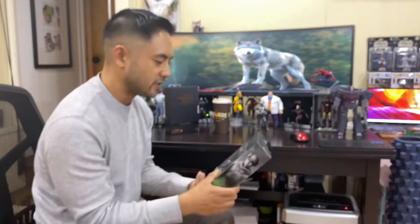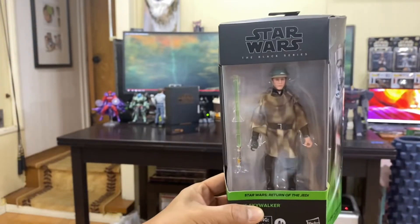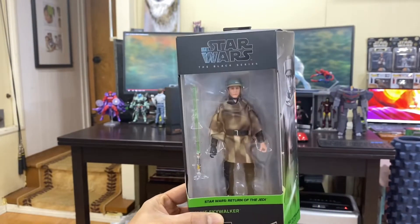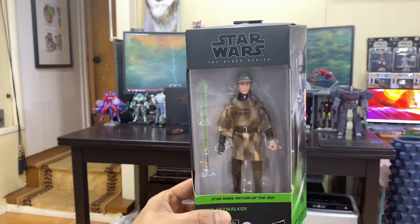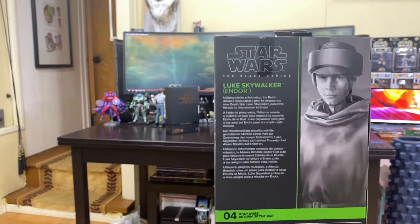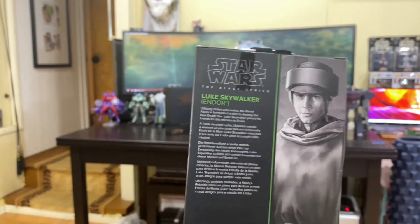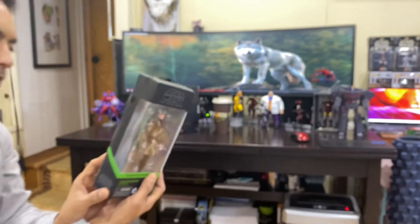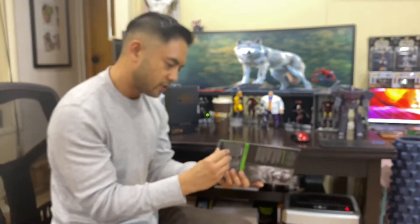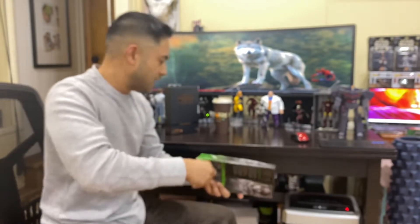I'm really excited for this one because I'm all about Return of the Jedi — my favorite out of the original series. Got your Luke Endor right here, got the poncho, got the helmet for the speeder bike, very cool right there. Quick look at the profile as well. Without further ado, let's go ahead and bust these guys out the box. I'm gonna start off with Luke and then we'll go up close for the Mandalorian box.